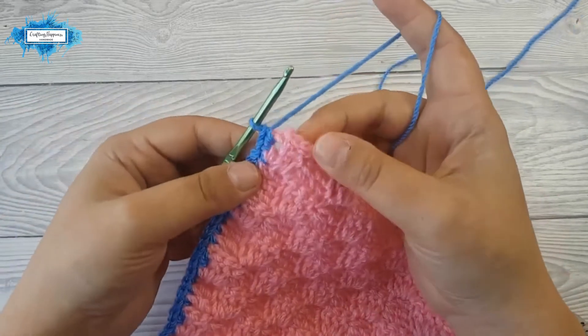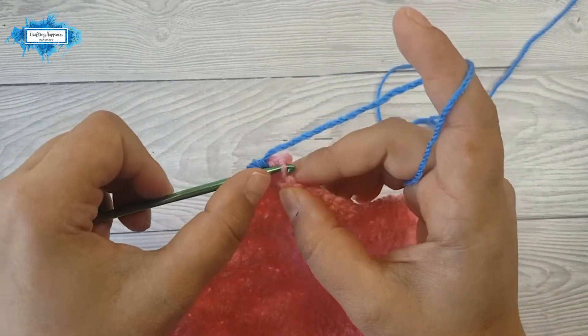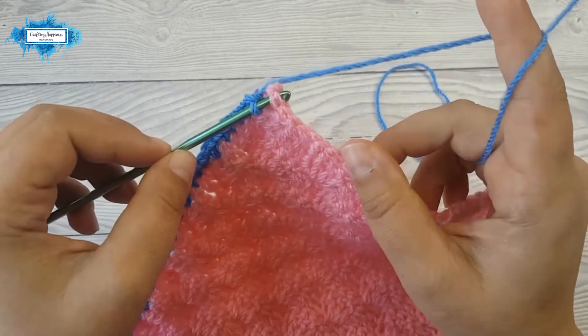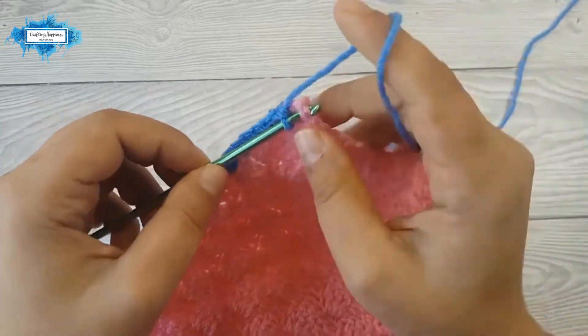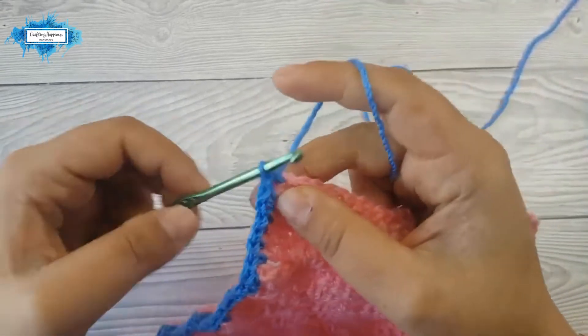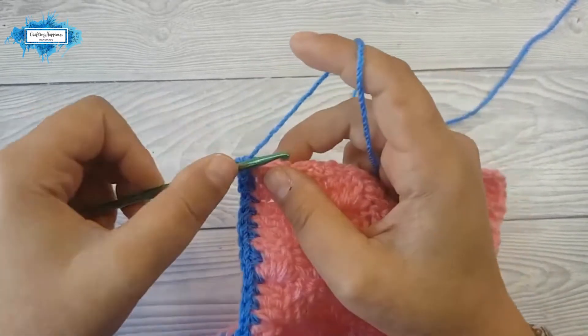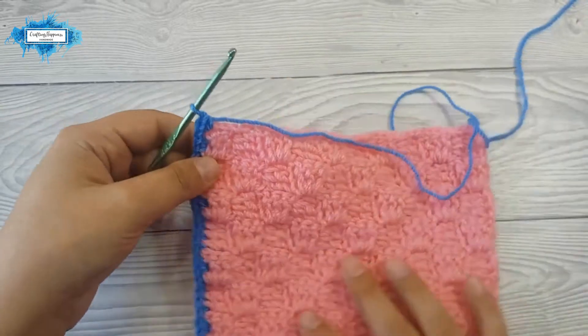Now we reach the next corner. Find that top corner stitch — in this case it's the first stitch in the row — and make three single crochet in there. That's your corner.